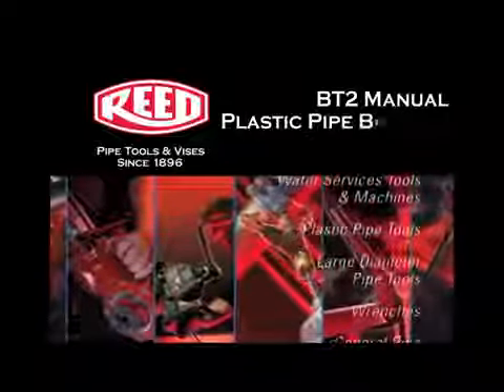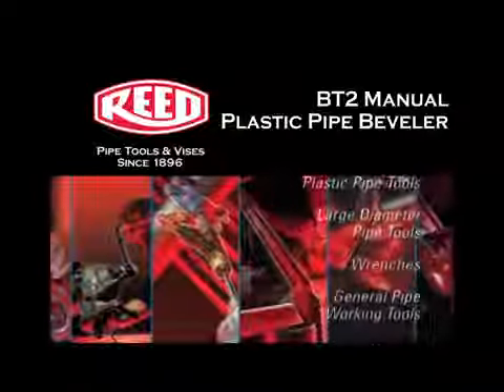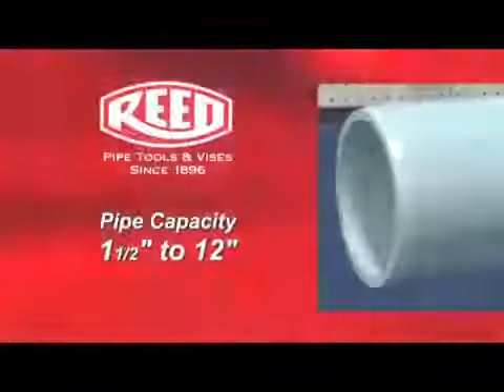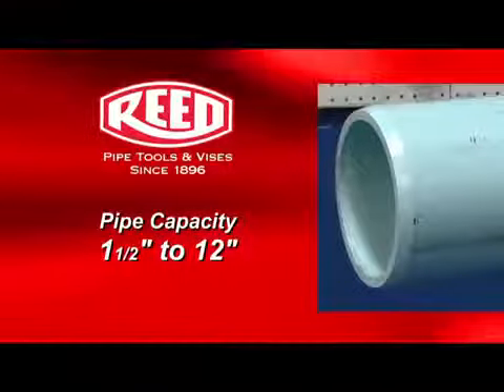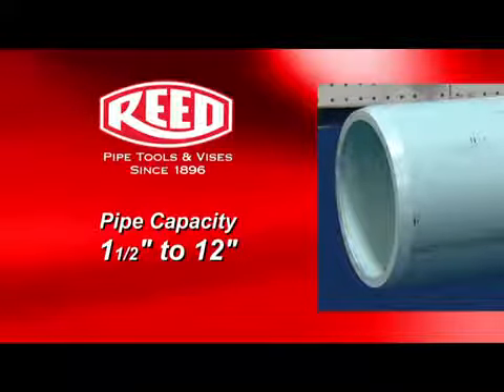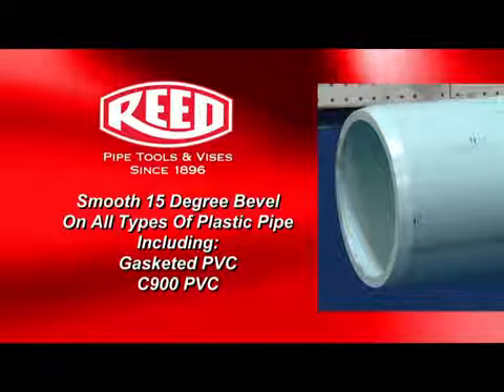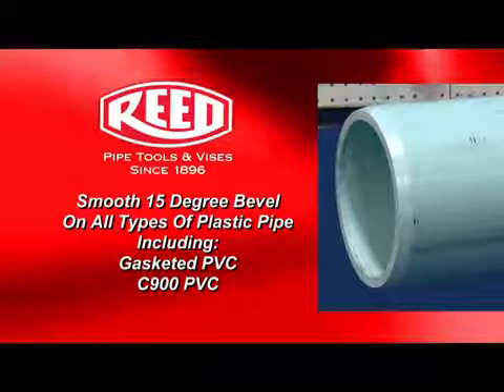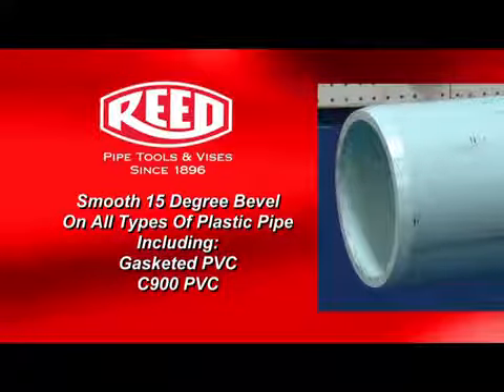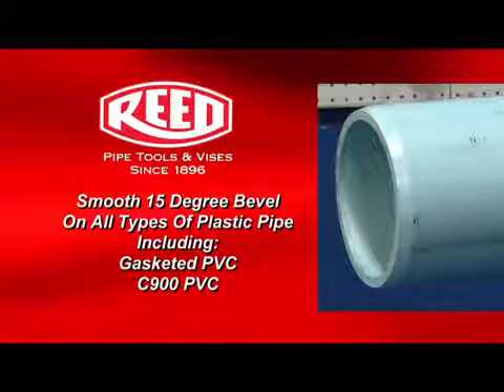The following is a demonstration of Reed's BT-2 plastic pipe beveler. The BT-2 beveler can bevel a pipe capacity from 1.5 to 12 inch diameter. Reed's beveler produces a smooth 15 degree bevel on all types of plastic pipe, including gasketed PVC and C900 PVC, in about one minute.